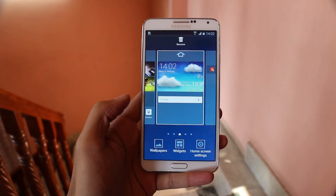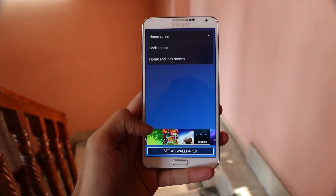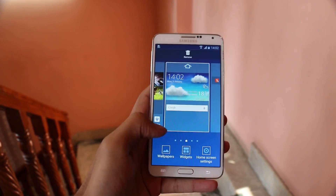Back to the home screen, you can tap and hold on an empty space to change your wallpapers, add widgets, and manage your home screen.